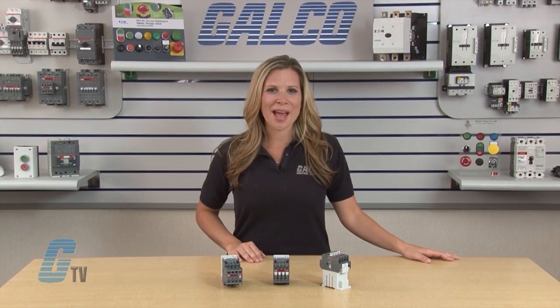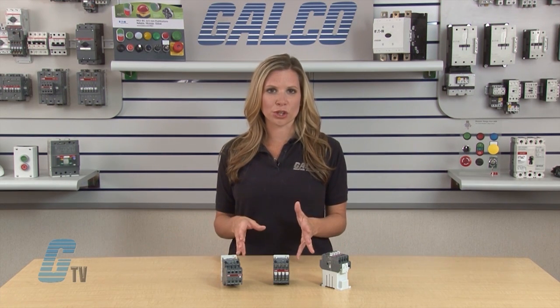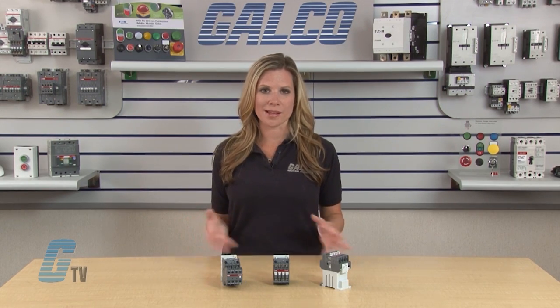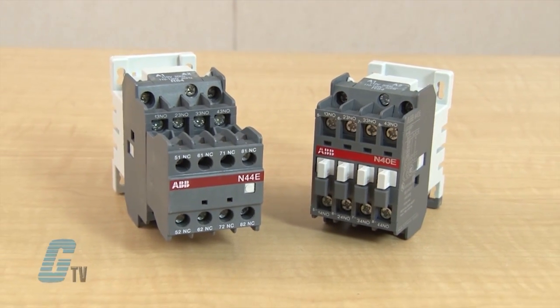These relays can provide positive safety for the normally opened and normally closed contacts, which assure that the normally opened contacts will not close before any normally closed contact opens. If one of the contacts welds due to abnormal conditions in the control circuit,